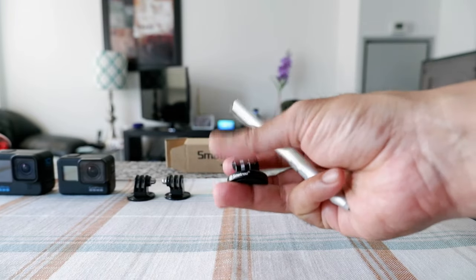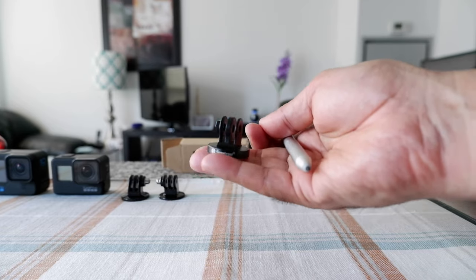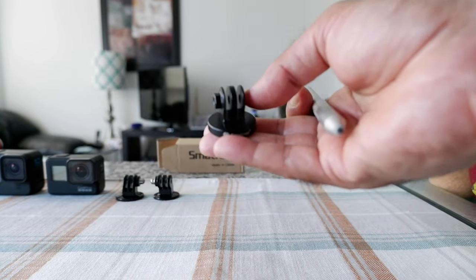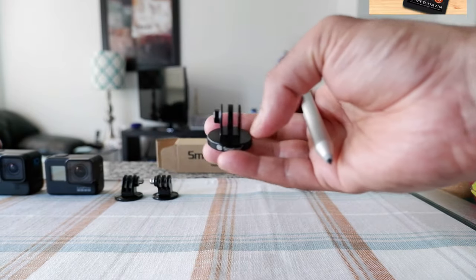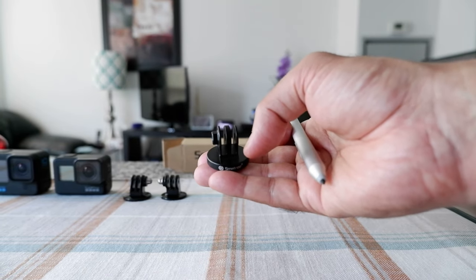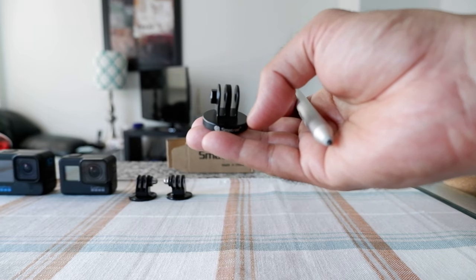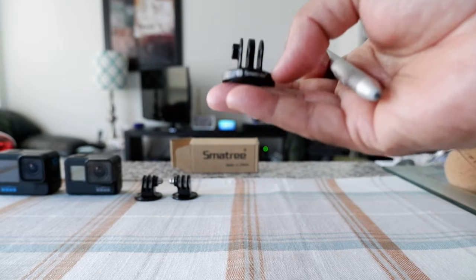I found the SmartTree tripod mount adapter, which is made of metal aluminum. This is what we have right here, and it costs just a little bit more than the plastic ones, but it's going to give you a much longer-lasting experience. You can be confident that you're using something that will last long and won't make your camera fall or cause any accident from your GoPro pole or tripod.